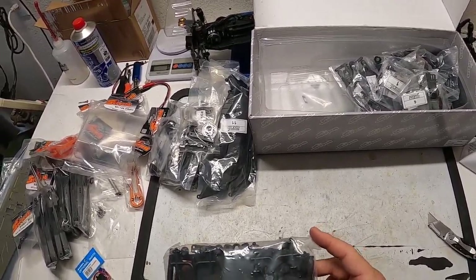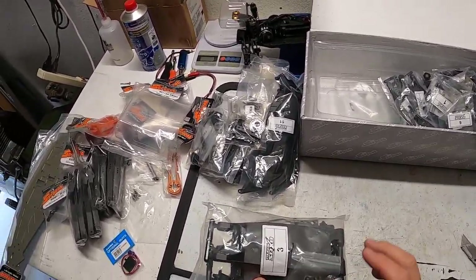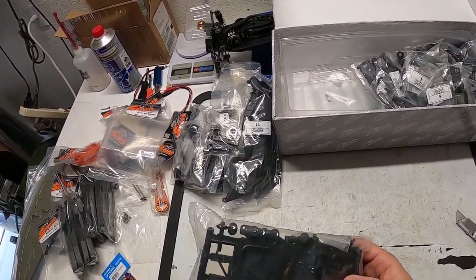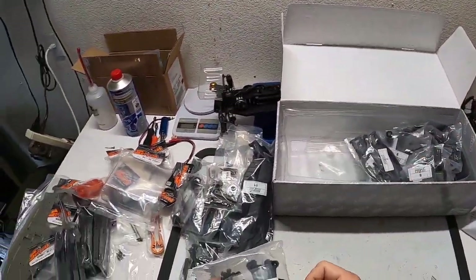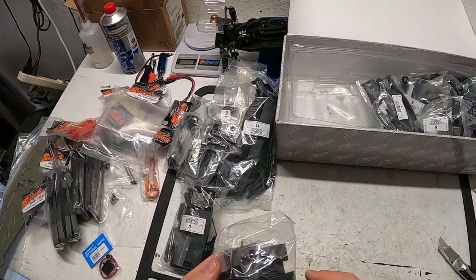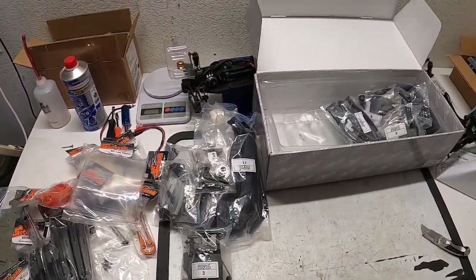Looks like we have some more arms — can't tell if these are fronts or rears, but they look like rears. Looks like you've got one of the hangers, what looks like a D-hanger, hinge pins, pivot balls for the sway bar — there's a sway bar in there, it's a 2.5. That is bag three. Bag one looks like brake shoes, brake discs, the center diff holder, screws and hardware.